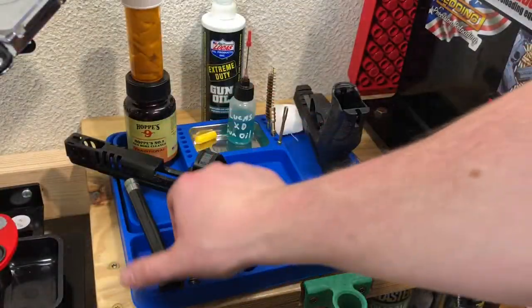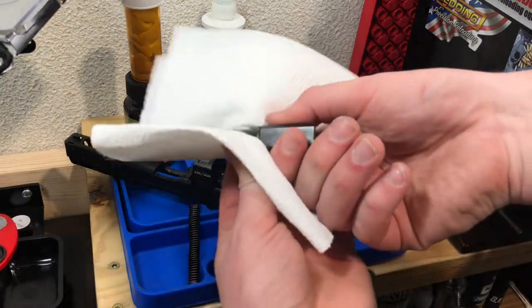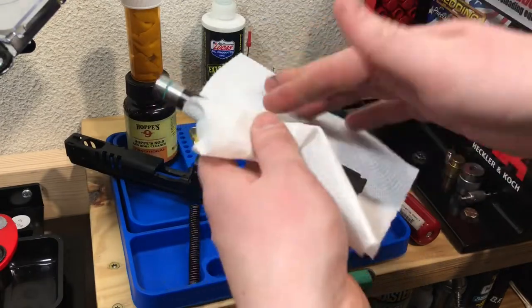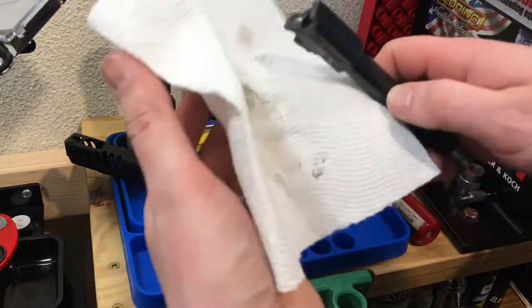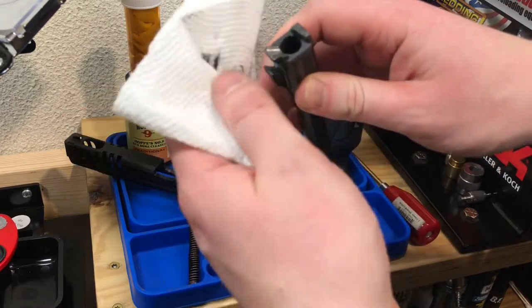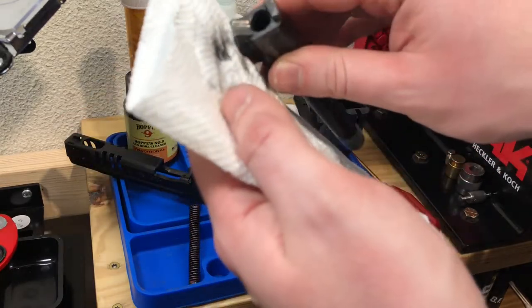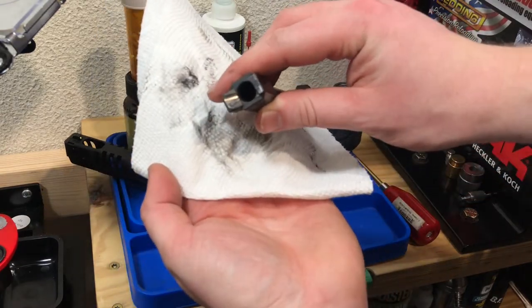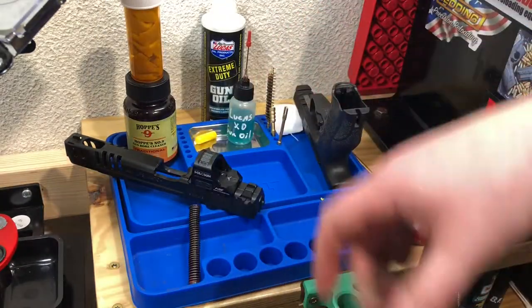First thing I'll do is take a paper towel and wipe any of the excess lube off the surface of the barrel. This helps make it a little easier to handle and your hands aren't coated with all the black carbon soot. The feed ramp is usually one of the dirtier areas, so I try to get that first, as well as the back of the chamber.